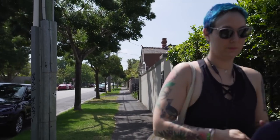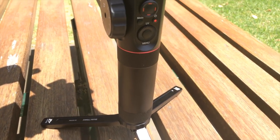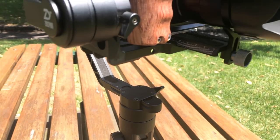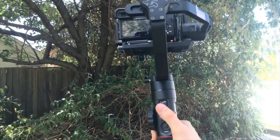The Crane 2, like many other 3-axis gimbals, lets you capture smooth footage with any camera that falls under its 3.2kg weight limit. It makes everything you shoot handheld look better by dampening handshake and other movements. You won't get perfect results every time, but with a little practice, virtually anyone can reap the benefits. That's the first thing to note about the Crane 2 — it's super easy to use.